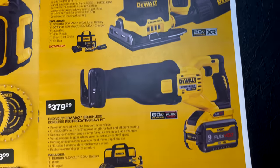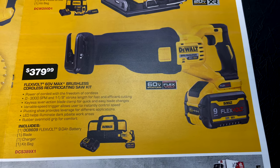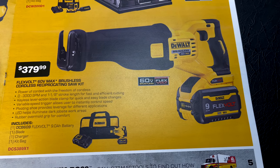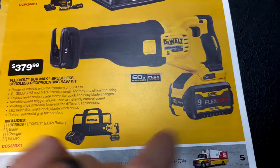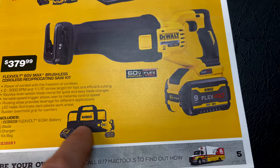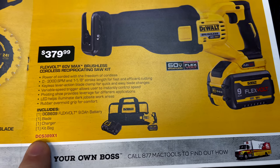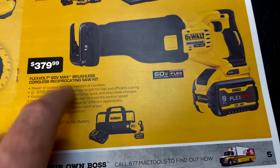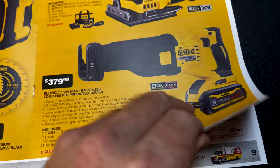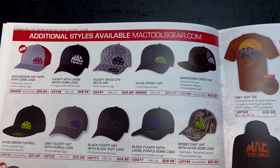Here's the FlexVolt 60-volt max brushless reciprocating saw. It comes with the nine-amp-hour battery, charger, bag, and reciprocating saw. There's your part number at $377.99 if you need a reciprocating saw.